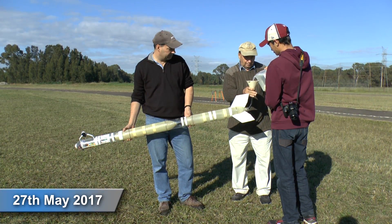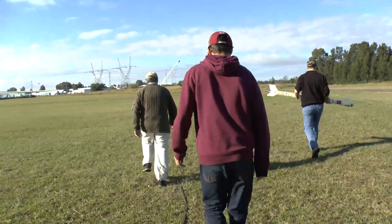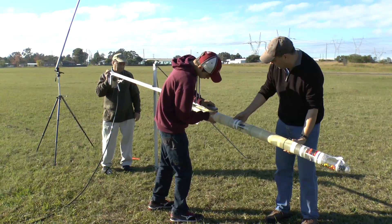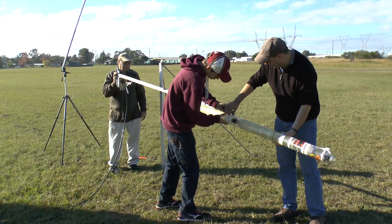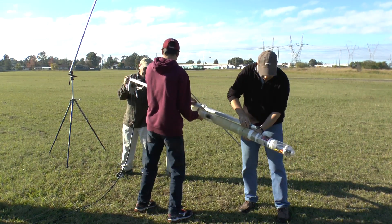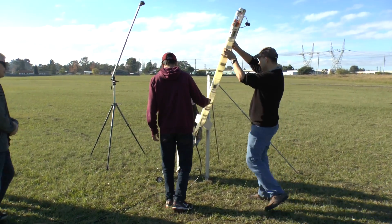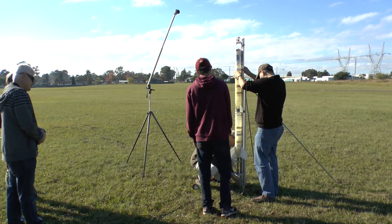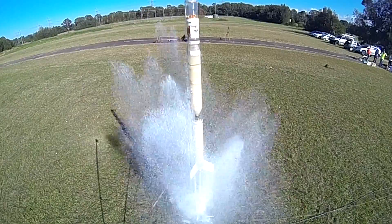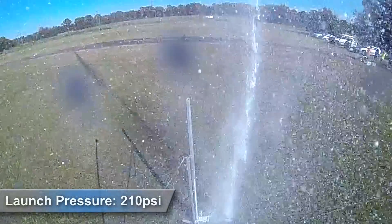After reviewing the footage, we decided to come back the following launch and try again, but this time with a faster agitator running at about 60 RPM to help the Skittles move a little bit more. We also added foam to the water in the rocket so that we could prolong the transition from burnout to coasting, hoping to slow the Skittles a little on the way up. For these flights we pressurized the rocket to 210 PSI.